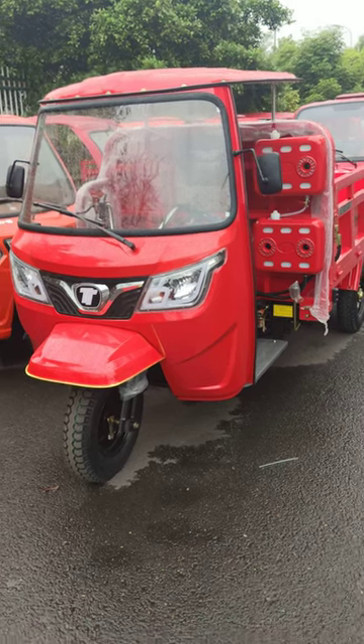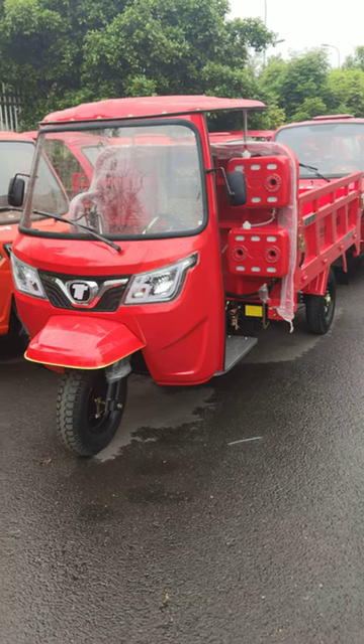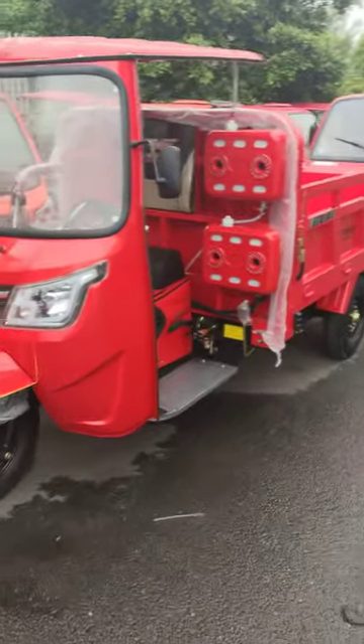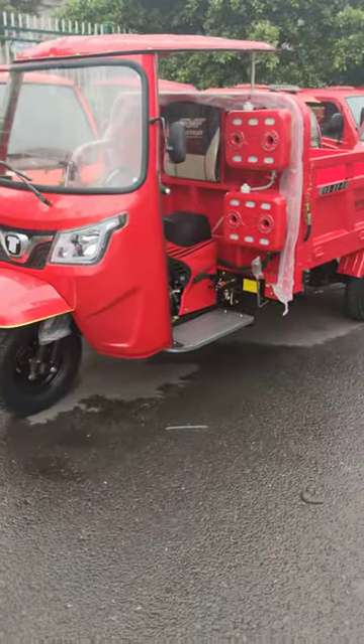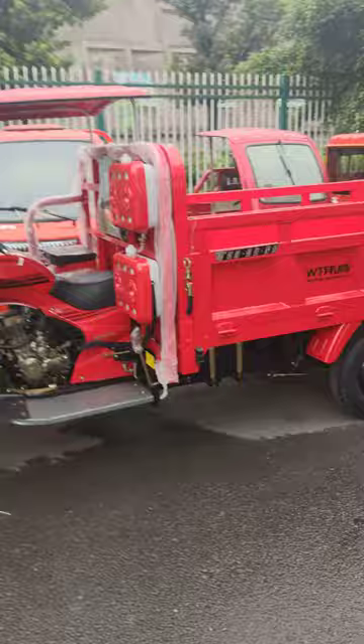Hello everyone, I'm Ani. Today I introduce you this fantastic model. It's called LUX-1 Semicarbon Recycle. Let's take a round.